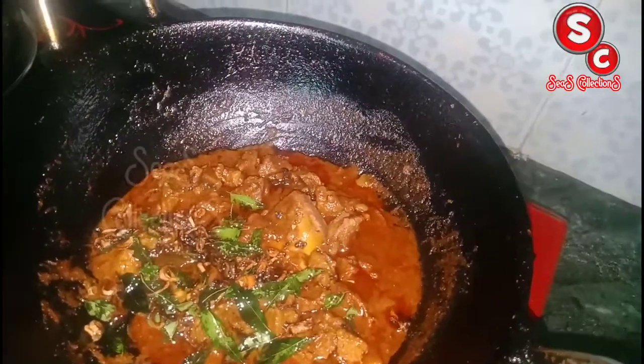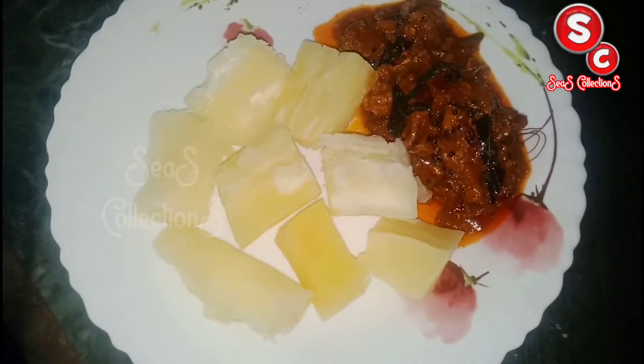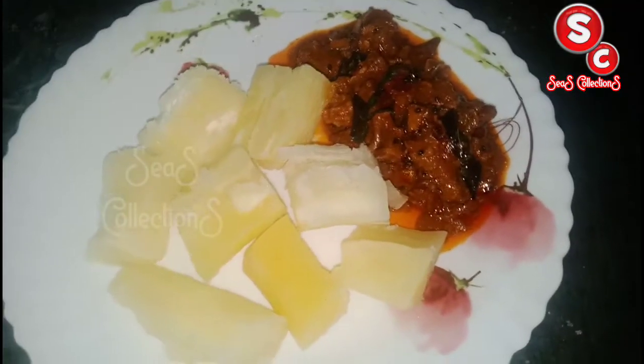We will cook the curry in the pan. The beef curry is ready. It is a delicious beef curry. If you like this channel,